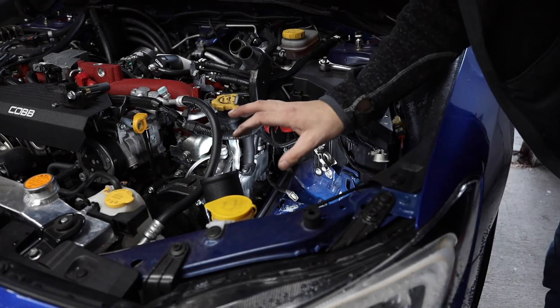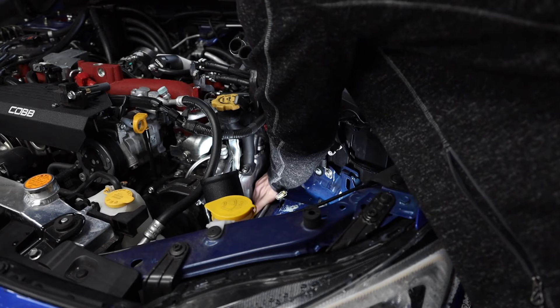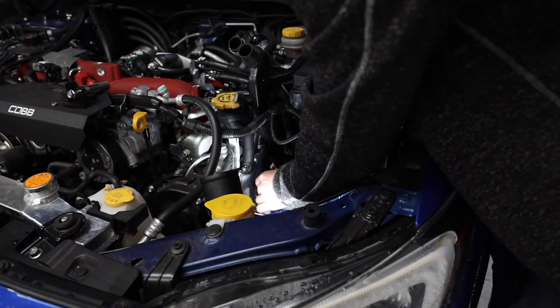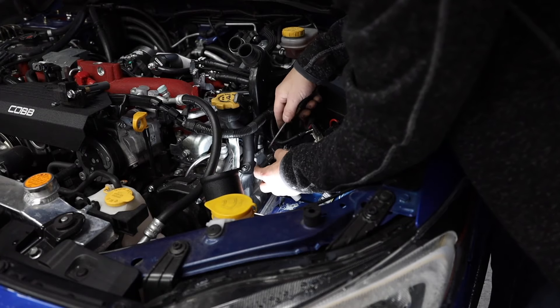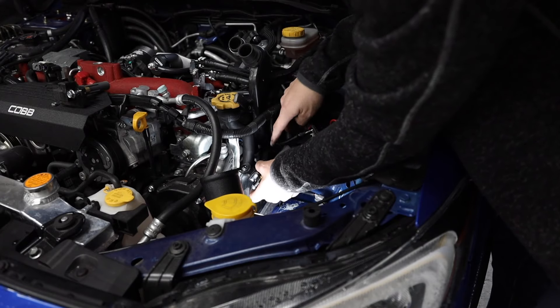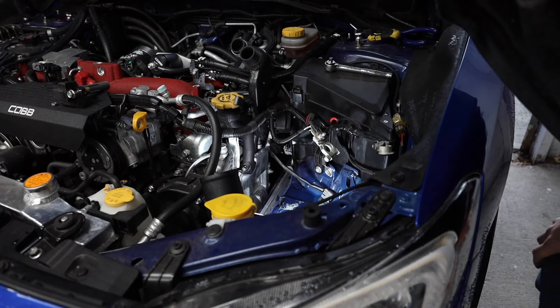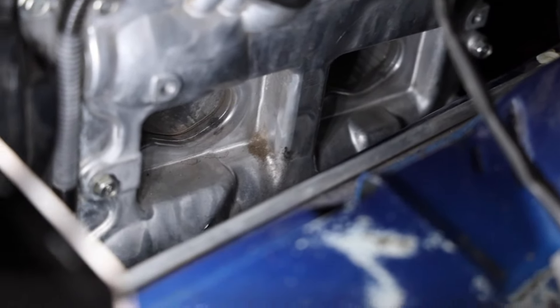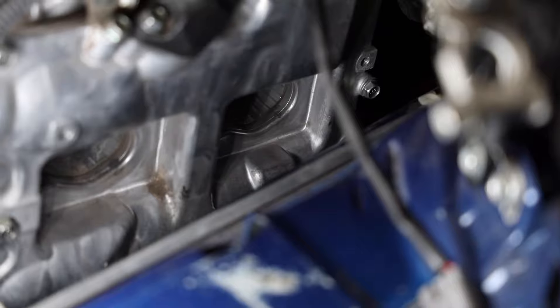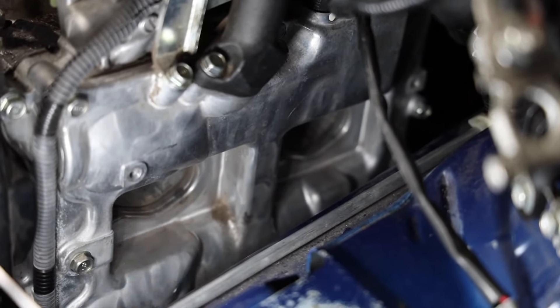With that second coil pack down there, you're going to have to rotate it 180 degrees, unplug it, and pull up and out or else it's not going to come out. There's our second coil pack. Now we've got access to our spark plugs down there. Right there you can see where we took out the coil packs — the front one and the rear one. That rear one is going to be a little more difficult than the front one to get back in and out, so we're going to start on the back, then do the front.